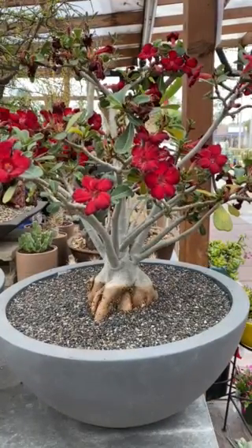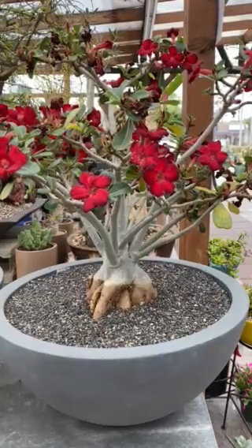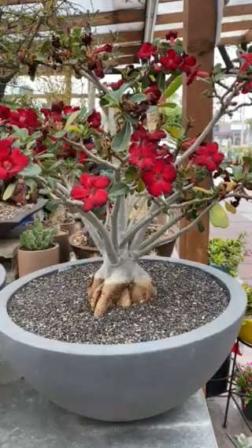It's a deciduous succulent shrub, which means that the leaves drop in the wintertime and return in the spring and summer.